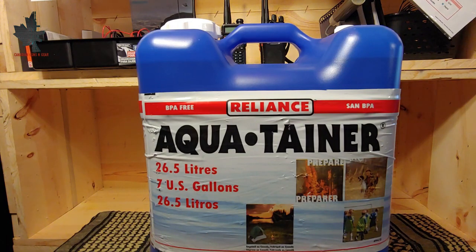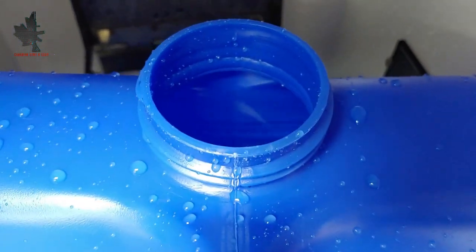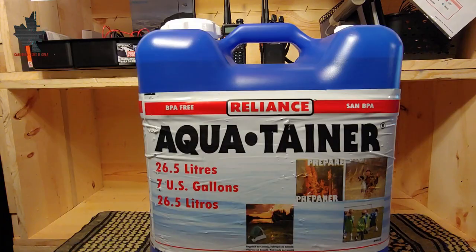The first thing I wanted to talk about was the intended use of this water jug. It's definitely marketed for being prepared, hunting, and any sort of outdoors or sports activities. As you're aware, water is a very important and vital part of life, and having enough water and a proper way to store it is very important.